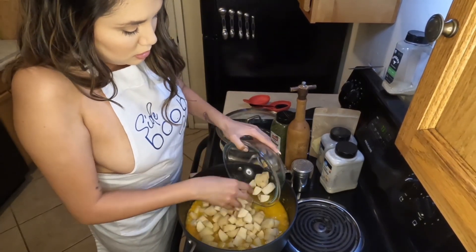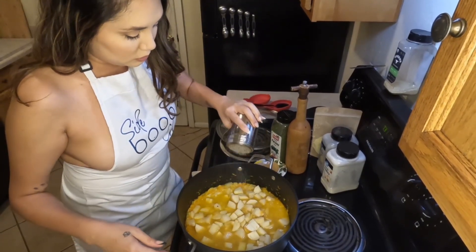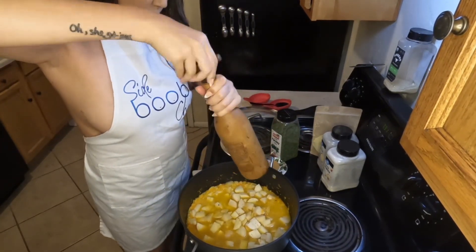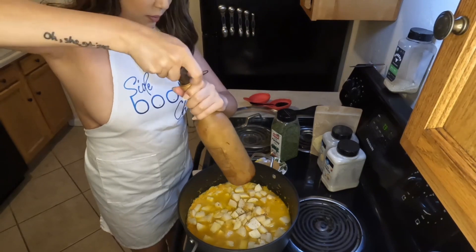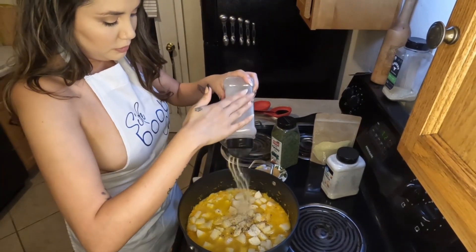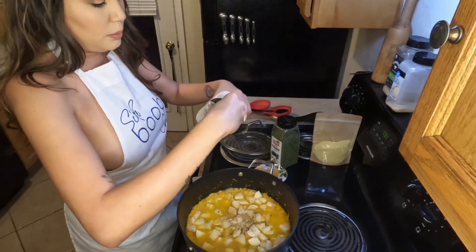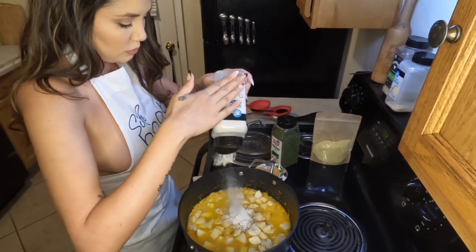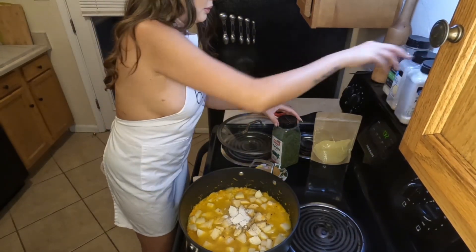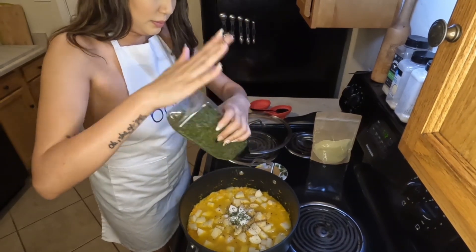Then we're going to go ahead and add our chicken broth and potatoes. The potatoes are also peeled and diced before adding them into the pot. Then we're going to go in with our seasonings: salt, pepper, garlic powder, onion powder, parsley, and chicken bouillon. I really just use enough of the seasonings to my own personal preference, but you can use it as you like. Always remember that the chicken bouillon is going to add a little bit more saltiness to the soup in addition to the salt you put in, so just be wary of that when seasoning.